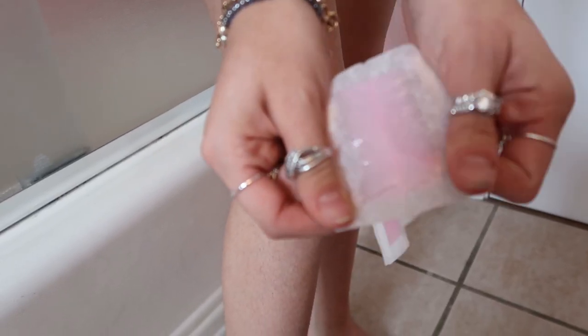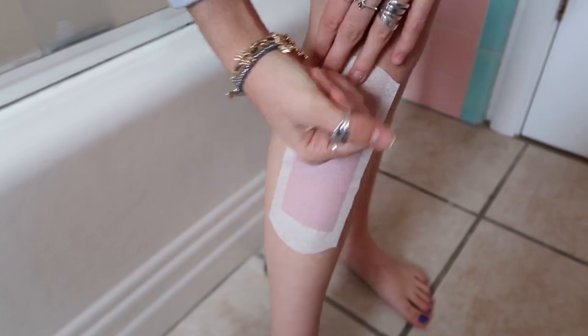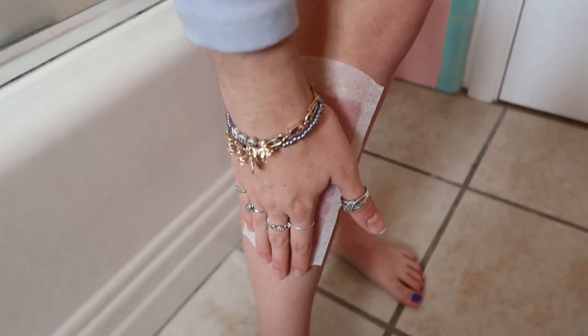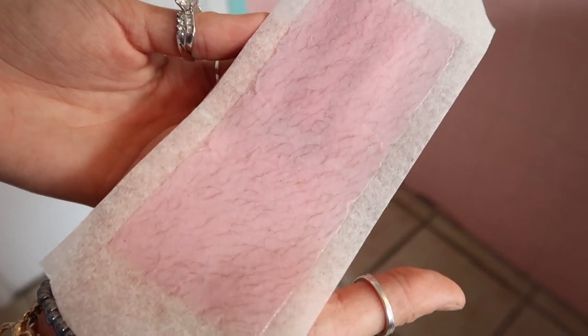Oh my god, this actually smells so good — I was not expecting that. Anyways, we have the wax sheets. Make sure your skin is clean and dry. For best results, make sure your hair is between two and five millimeters long; if it's over five millimeters, you should trim it. I'm going to peel it open and place it, then rub downwards because that is the way my hair is growing, so the wax can get in all those crevices. It says take a deep breath and fearlessly tear your strip off the skin. One, two, three — okay, that honestly wasn't as bad! Look at all that hair — it got it all off. Now I'm just going to repeat through the leg.